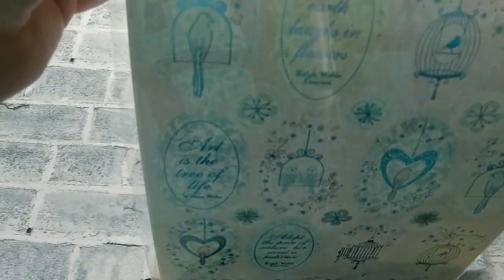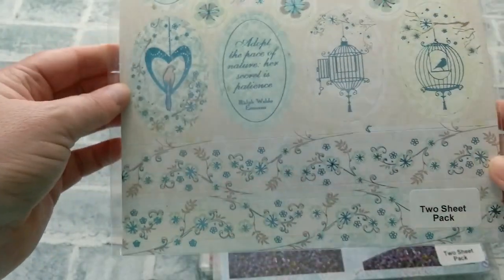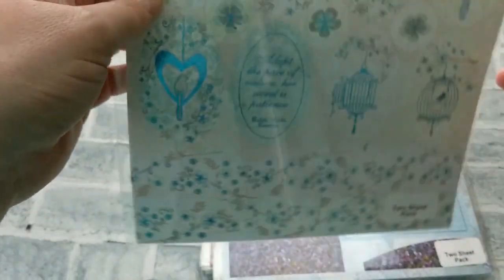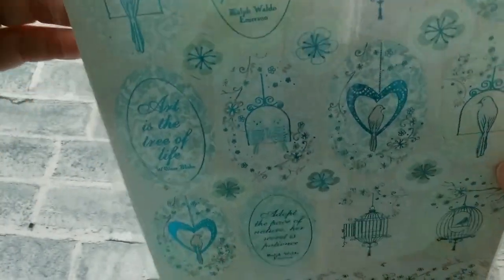This one here is called the Free Bird. It has all these different die cuts and also some background paper. With this you can create several cards and tags.